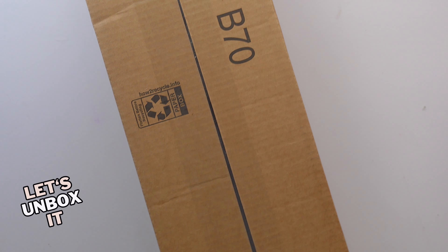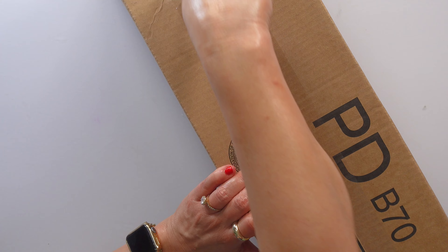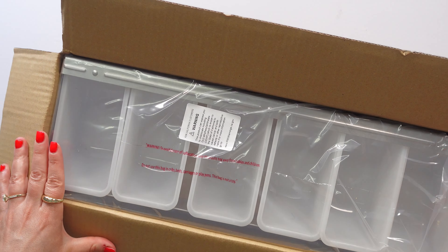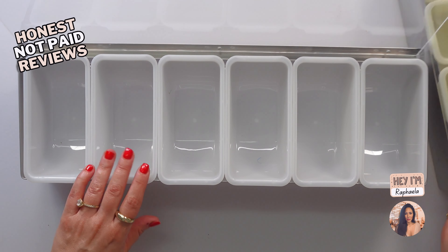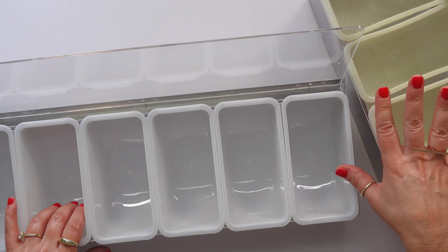Since I have to replace it, let me get a six-compartment — and this thing is huge. We're going to open it together; I haven't even looked at it yet. This is the New Star Food Service tray. It has six compartments, and the reason I didn't repurchase my old one is because they only had a four-compartment version that I saw.